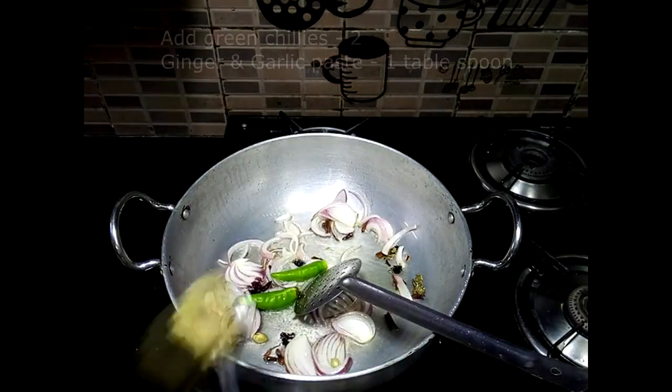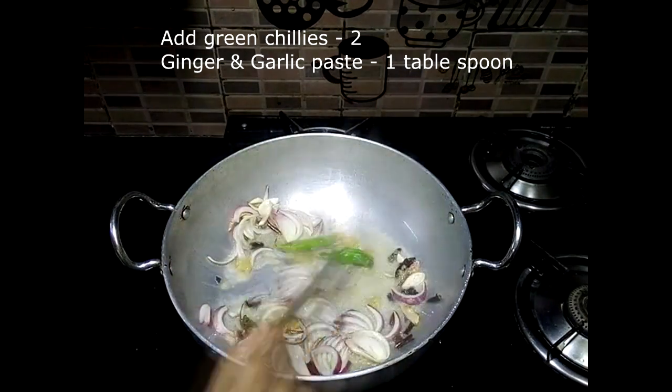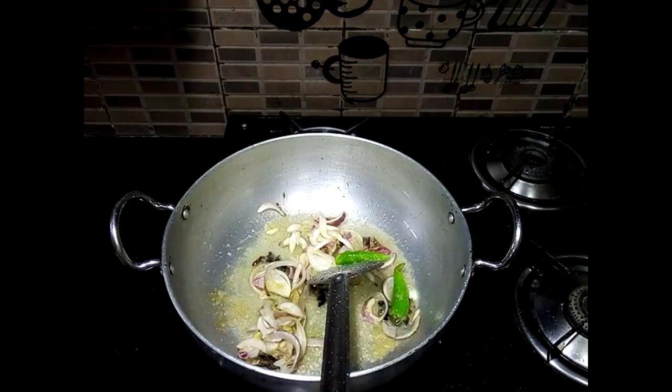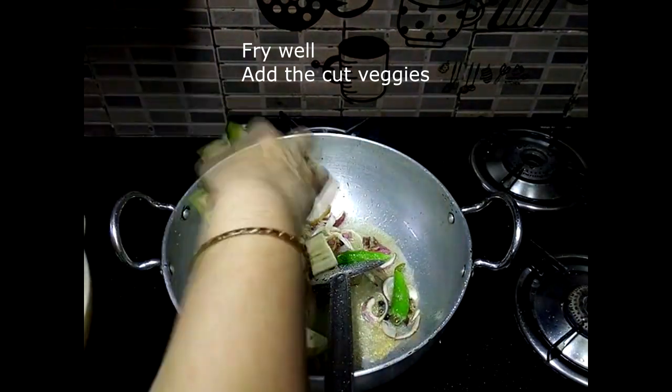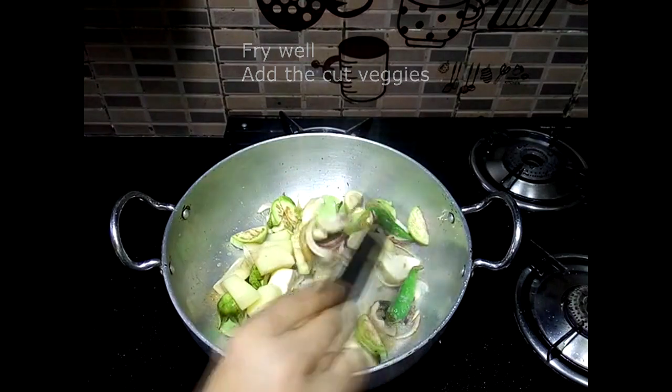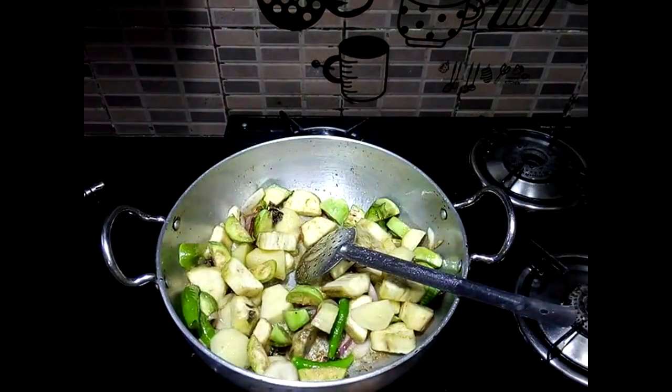Then we will cook the rice with the rice. Then we will cook the rice. Let's go.